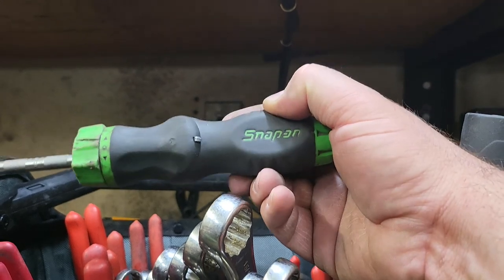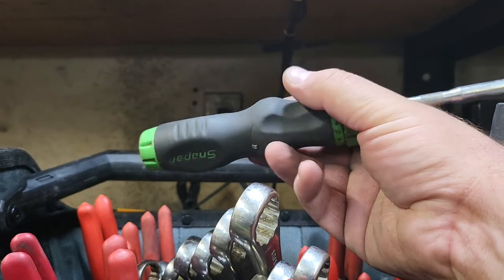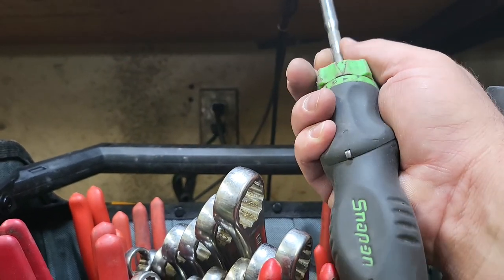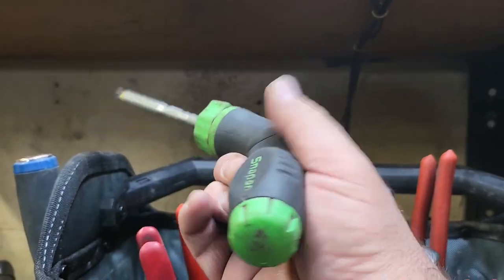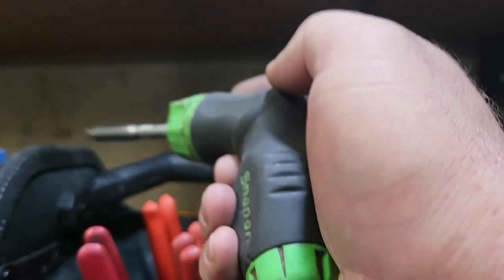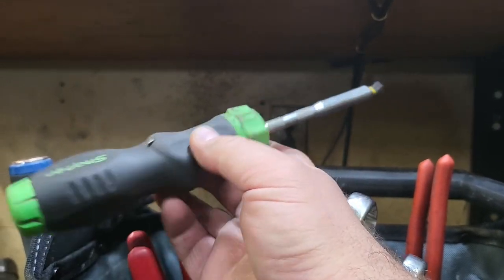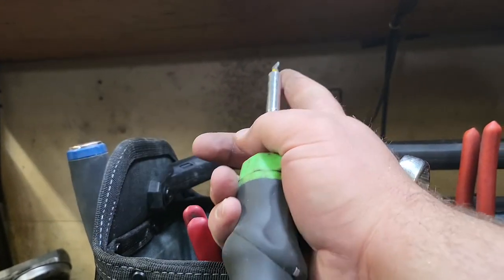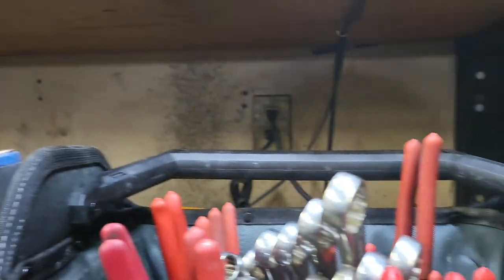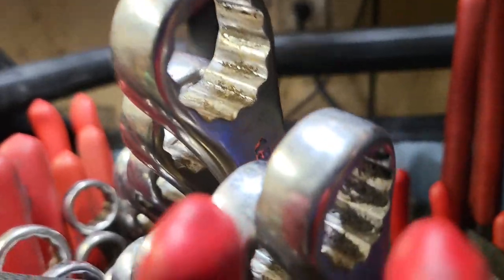I did realize that I actually had some Snap-on screwdrivers after looking at this. Granted, they are ratcheting screwdrivers. I do like this one because obviously everybody's got one of these, they're everywhere. But I like it because it turns and that gives you a little bit more. It's a bit driver. Now if they made that in a solid shaft screwdriver that ratchets without bits, that would probably cost an arm and a leg.